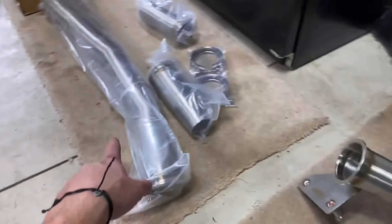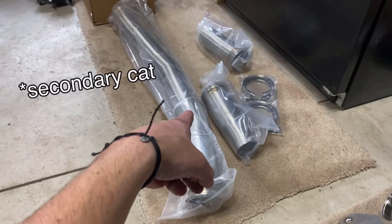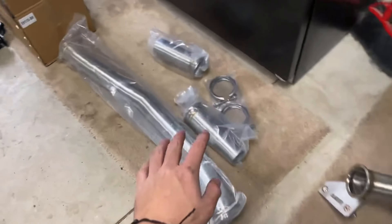Here is the downpipe, and I did not realize that the kit that comes with the downpipe also deletes the resonator, so this thing is gonna be way louder than I expected. We put the downpipe in — Cobb's downpipe.